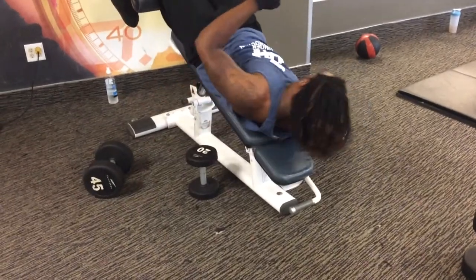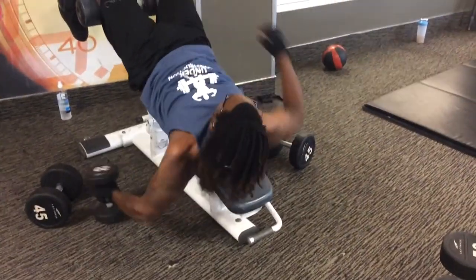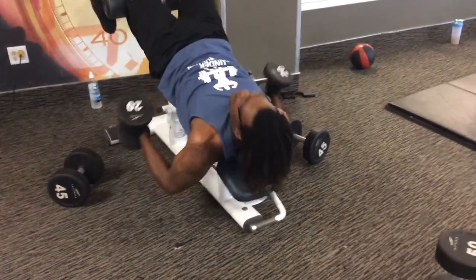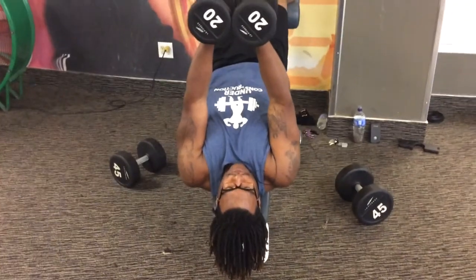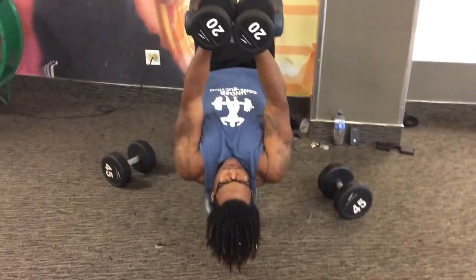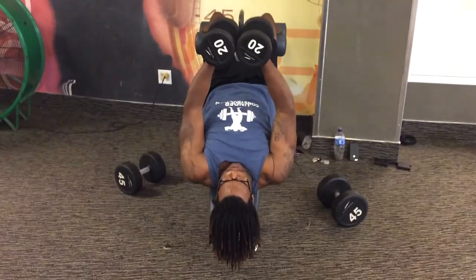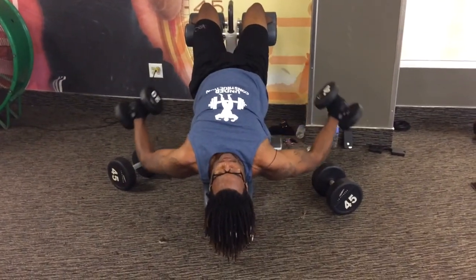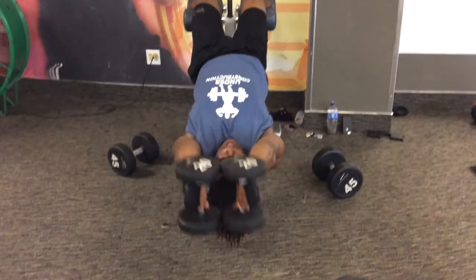Now he's switching to the 20-pounders. Those 20 pounds kick your butt when you're doing it like this. This is kind of like an upside-down fly. You know how you do cable flies? This is our version of a cable fly, except we do a little twist to it.